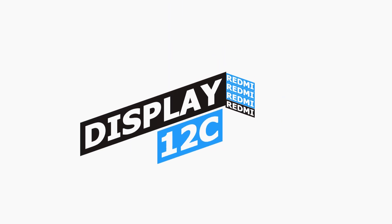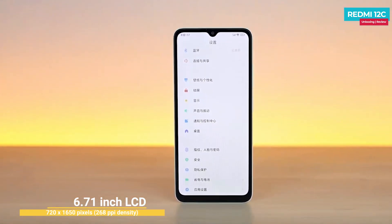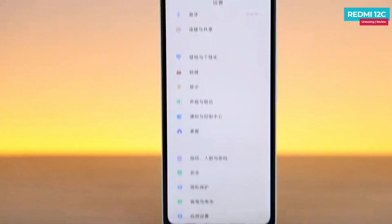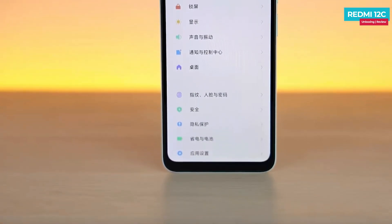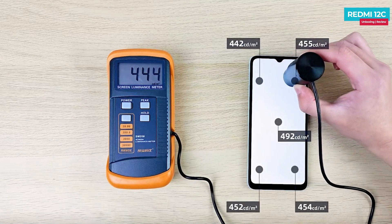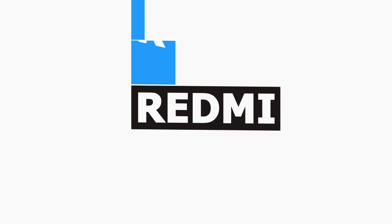The phone has a water drop notch display. It is an LCD panel with HD+ resolution. The screen is quite large for this price range. The company claims 500 nits brightness, but actual measured brightness is around 459 nits. The display brightness is decent but touch sensitivity is not particularly responsive.